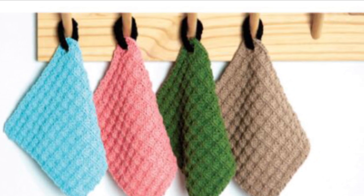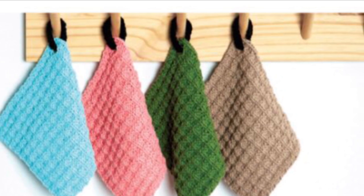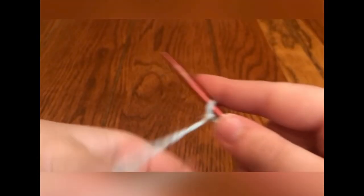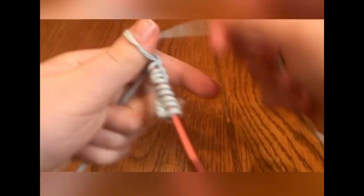It's in the waffle stitch and is great for any knitter, especially to solidify knits and purls. Check out the free pattern in the description. First, I'm casting on 36 stitches on size 7 needles. Next, I'll use a stitch called SL1P.